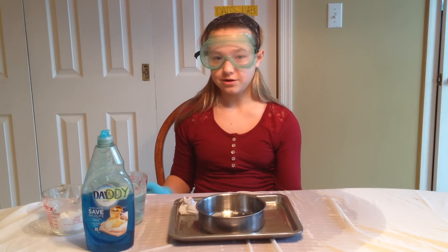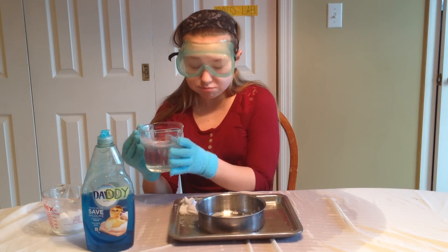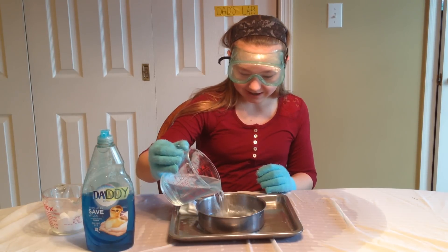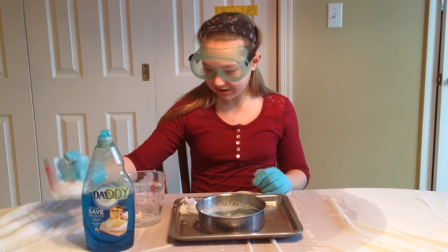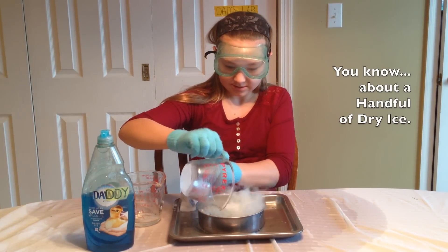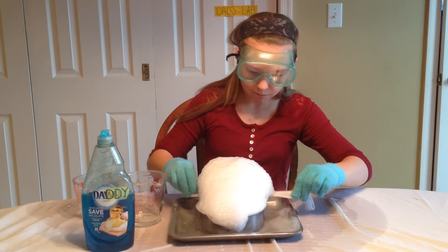Now I'm going to be doing my personal favorite. What you'll need is about a cup and a half of warm water with lots of dish soap. You're just going to want to pour that into your tin, then add your dry ice. This is going to create lots and lots of bubbles.